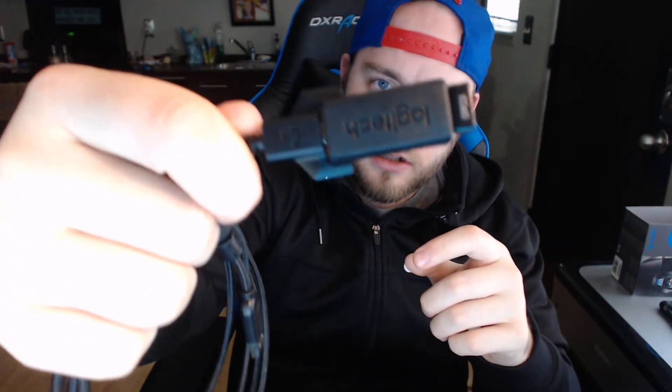So you got the mouse, the cable, you have your dongle, you have your USB receiver right there, your instruction manual of course, and then you have the additional little case if you want to adjust the buttons. Like I said, you don't have to — I really don't use them a whole lot, but it's nice having that option.